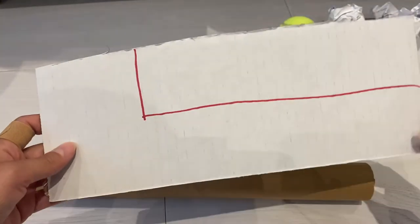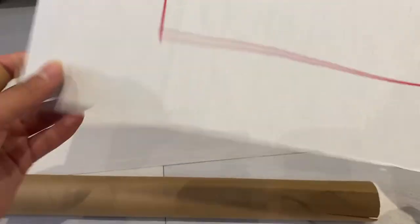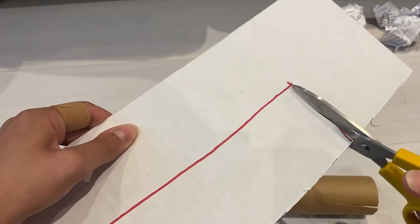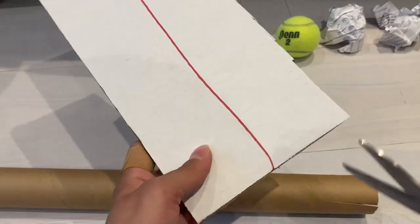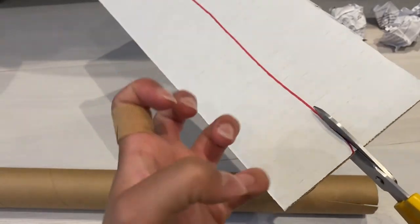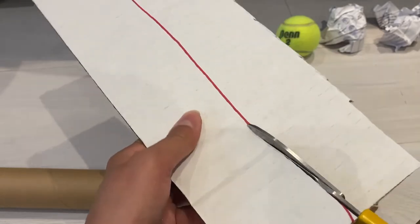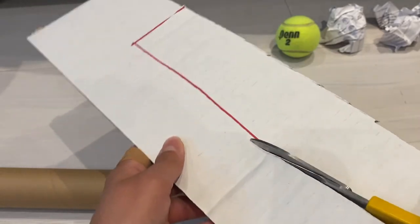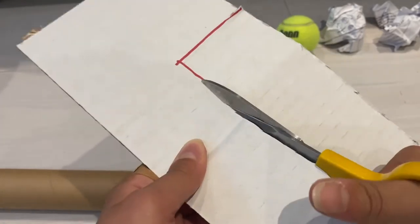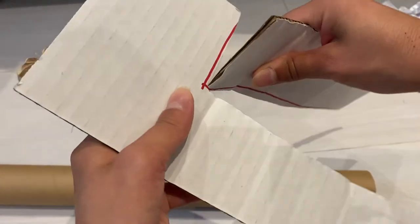We're going to take our piece of cardboard — as you can see I've already outlined the shape of the hockey stick — and cut that out. Remember, be careful while using the scissors. You can make a claw hand like this so that your fingers are protected. You don't have to cut exactly on the line; as you can see I'm a little bit messy.